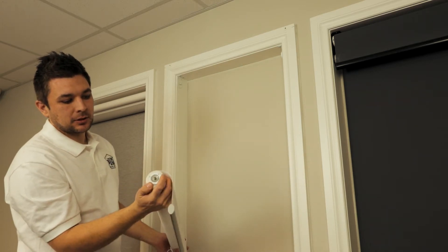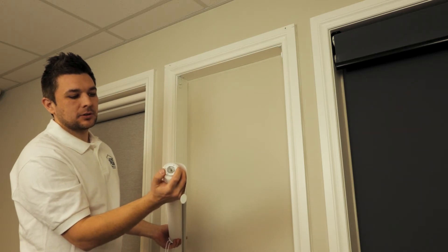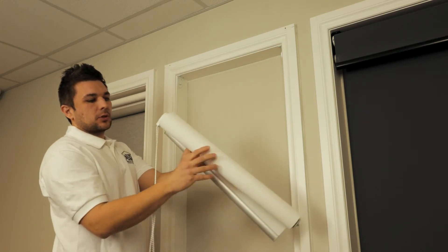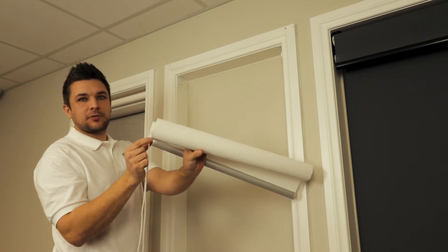That side is your pin. Get your roller blind inside the bracket. You need to turn the cog to pull the pin in. One thing to note: when you are installing the roller blind, make sure the chain is facing downwards.